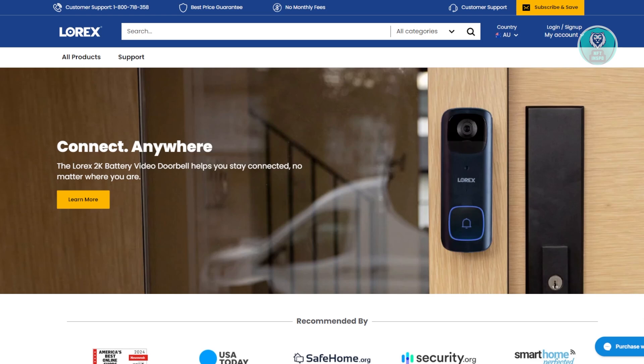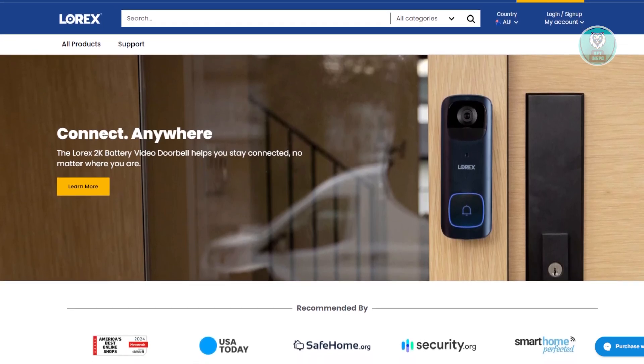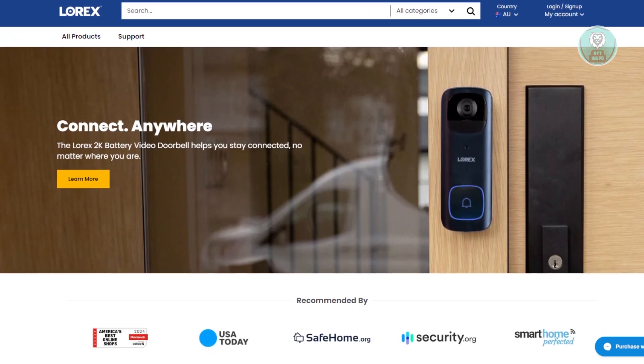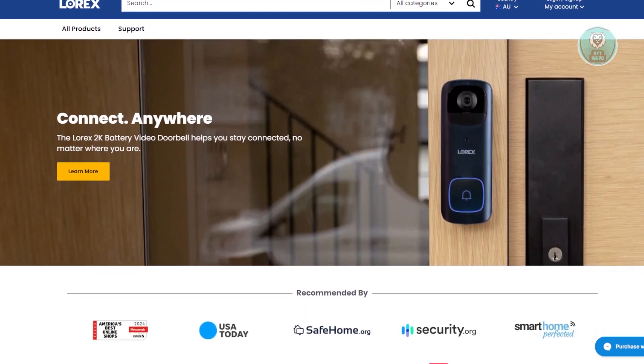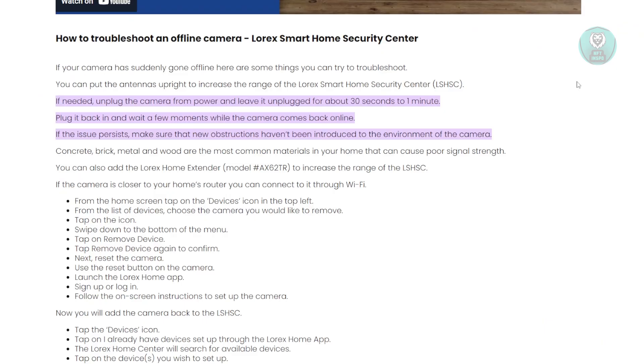Now if you're having issues with your Lorex Camera and it's being labeled as offline, there are a few things you need to do and check. They have a support page here directly from Lorex themselves, and according to them, there are a few things you need to do.